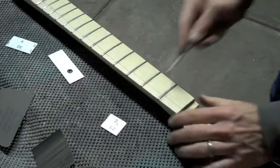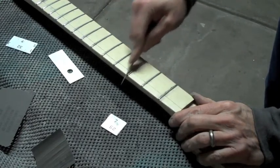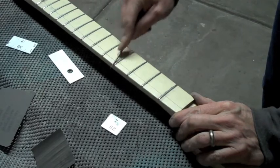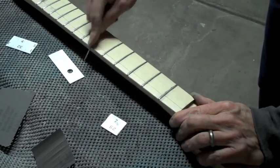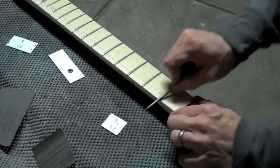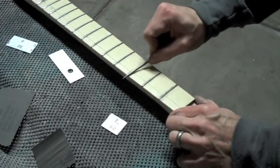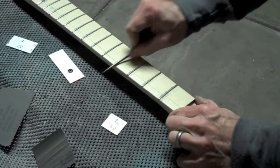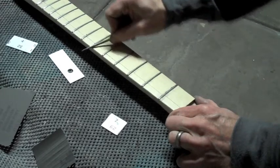At this stage, a slight burr has formed on the beveled edge, so I'll take a small file and run it around the edge to get rid of that burr. Notice how I change the angle of the file as I move it around the beveled edge. This helps you to remove the burr while at the same time keeping it round and smooth so it's comfortable to play.